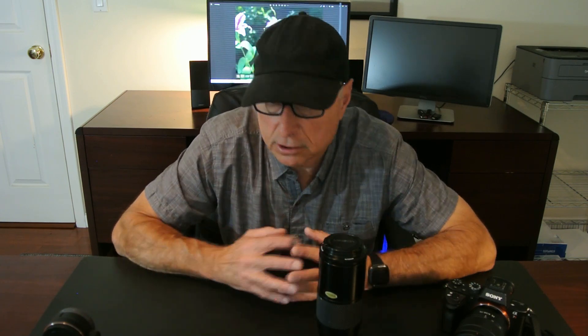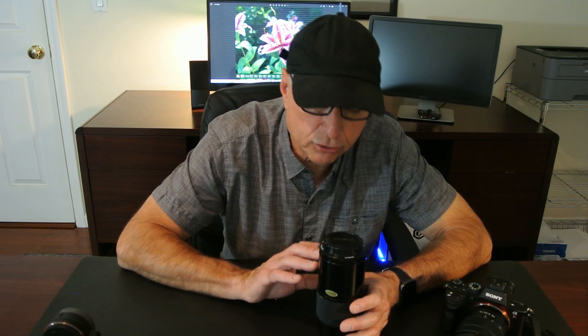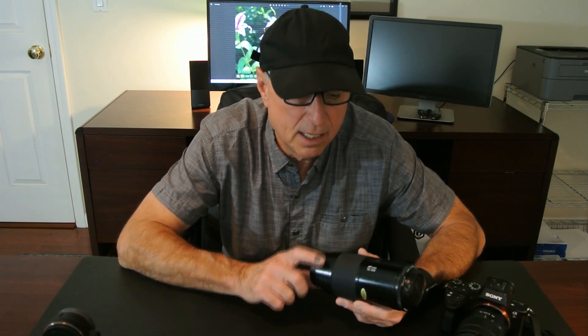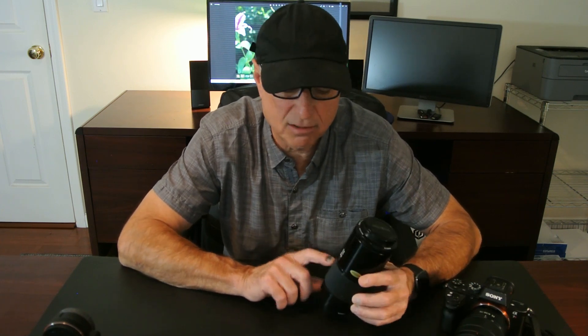One thing to note: Minolta offered a few versions of their 70-210 lens. There's a 70-210 f4-5.6 and a 70-210 f3.5-4.5, but both of those lenses are not as well constructed as this lens — they're a little more cheaply made, more like a kit lens. If you're going to buy a Minolta 70-210, the f4 is the one to get. It's the one you want.